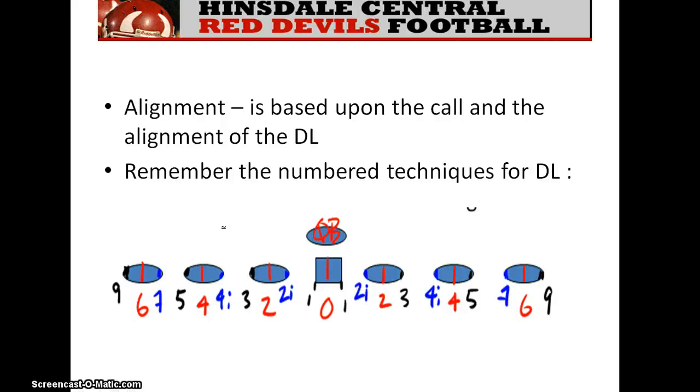Here's a numbering system — we've been over this many times. The even-number techniques are zero, two, four, and six. The odd-number techniques are one, three, five, and nine. I know nine's the oddball; it doesn't seem to make sense, but that's the way that just about every school in the country numbers their program. So keep those numbers in mind.